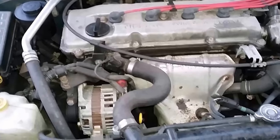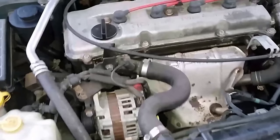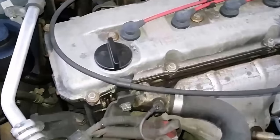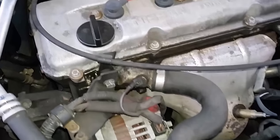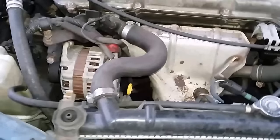Good evening ladies and gentlemen. I'm back with a little video today — I'll be showing you how to add some oil into your oil tank. Mine seems to be a little bit low, so let's take a look.